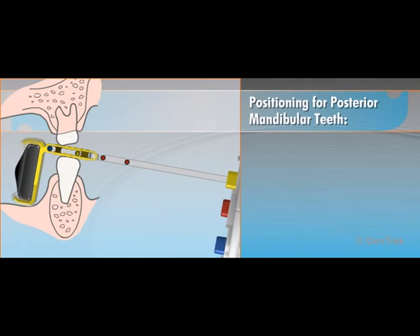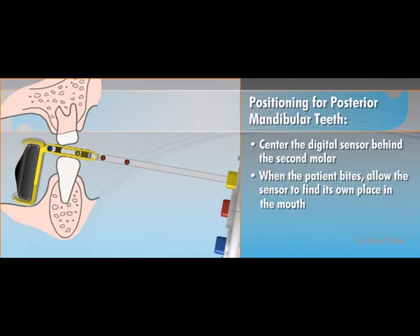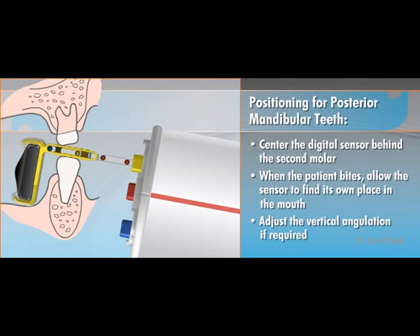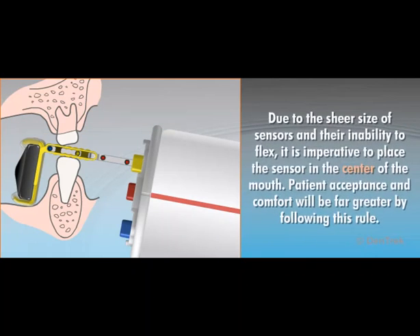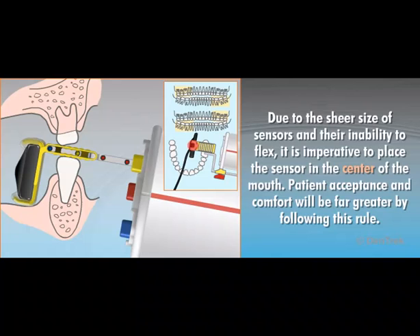For posterior mandibular teeth, center the digital sensor behind the second molar. The lingual position of the sensor should be as medial as the tongue attachment will allow so that the anterior border of the sensor aligns with the distal portion of the second premolar. When the patient bites, allow the sensor to find its own place in the mouth, guiding the positioner into place and again adjusting the vertical angulation if required. Due to the sheer size of sensors and their inability to flex, it is imperative to place the sensor in the center of the mouth. Patient acceptance and comfort will be far greater by following this rule.